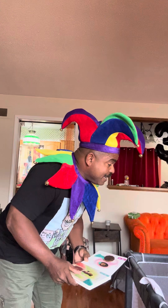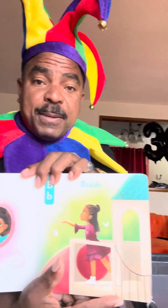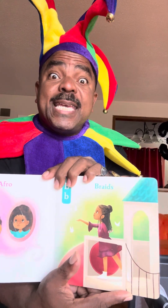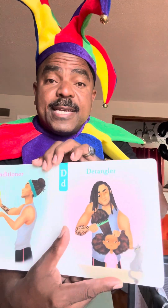We have A for Afro. A for Afro. We got B for braids. B — can you say B? B. So we're gonna walk over here. Now we're gonna talk about the letter C for conditioner. When you put conditioner in your hair to make your hair nice and soft. All right, D is for detangler — detangler, that's D.